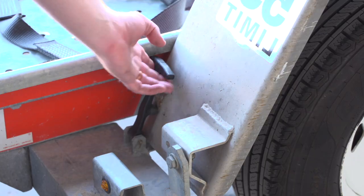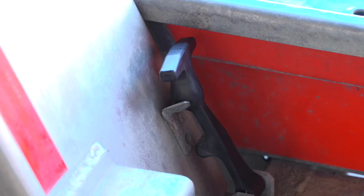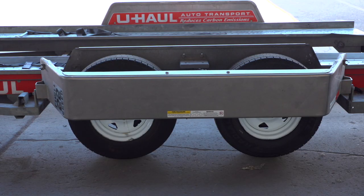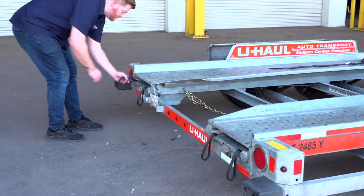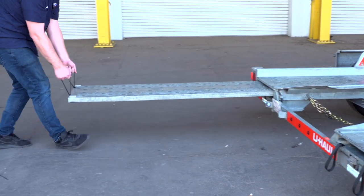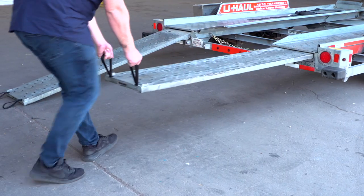Next, lower the driver side fender by releasing the two latches — one located in the front, the other located at the rear — then rotate the fender down. Prepare the loading ramps by releasing the latches that are holding the ramps in place and pulling the ramps completely out. Then repeat on the other side.